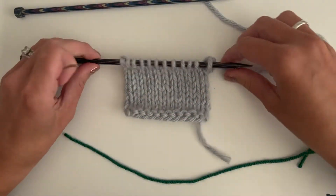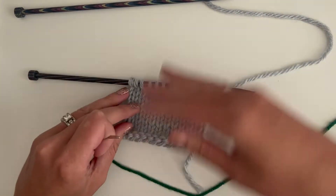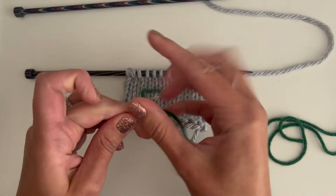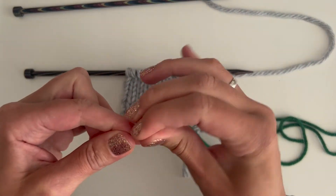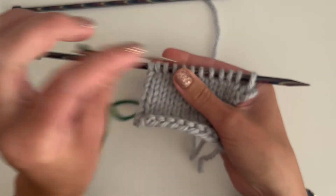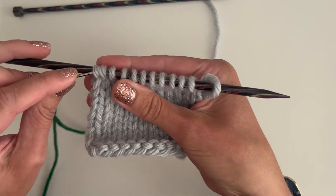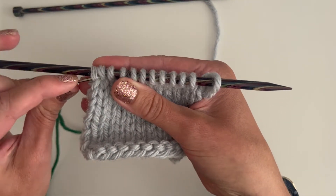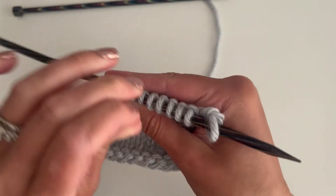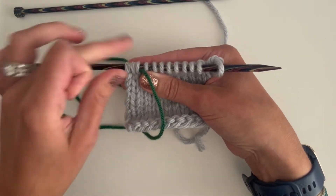Here I've knitted a swatch, and let's say I'm at a point where I want to place a lifeline before I continue. Take the scrap yarn, thread it through the tapestry needle, and we're going to thread the scrap yarn through every stitch that's on the needle, alongside the needle. Pull it through, and you want to just leave some hanging out on the sides.